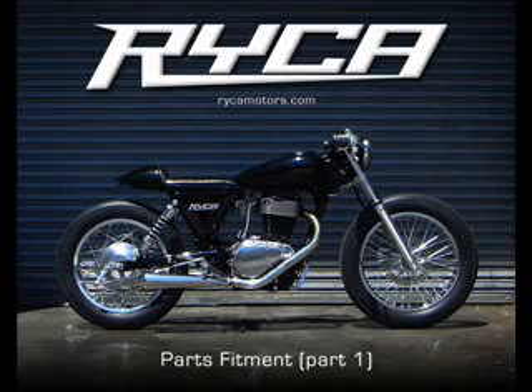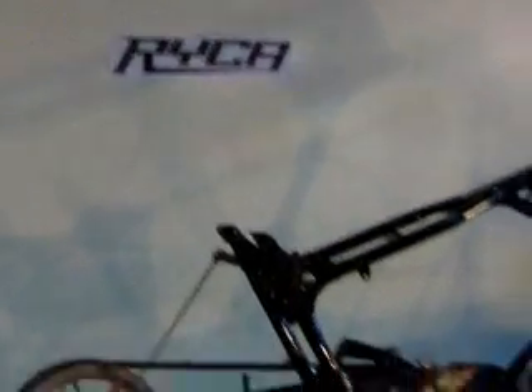All right, Ryka fans. In this video, we're going to be fitting the Ryka parts that we include with the CS1 Cafe Racer kit.